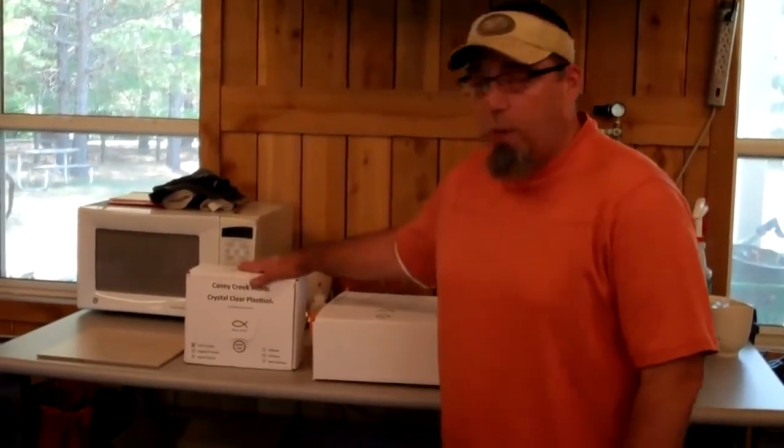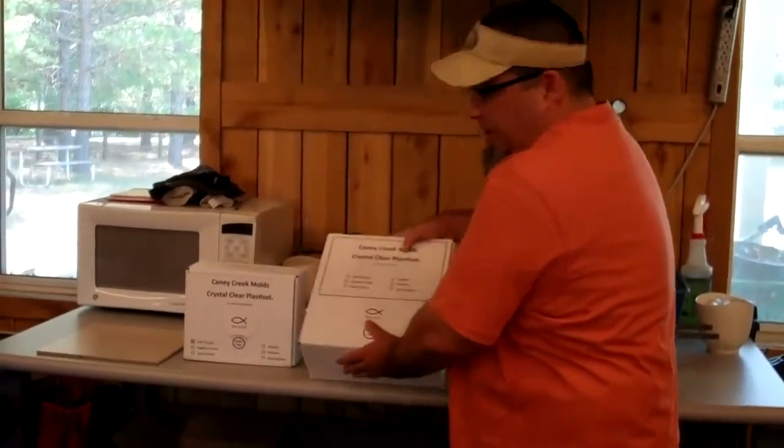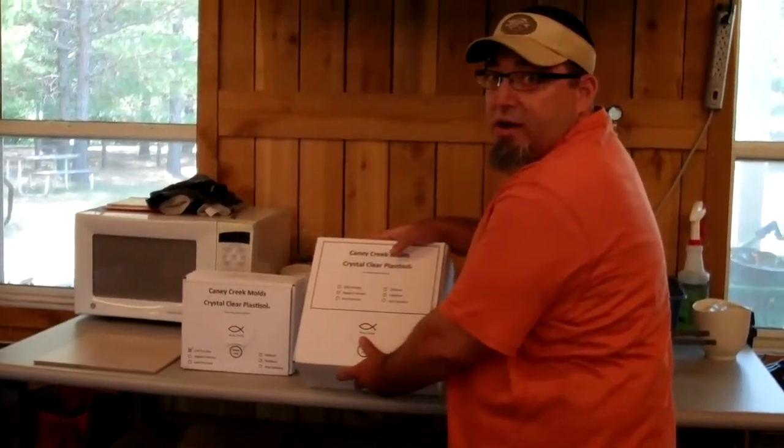You can see we have it in one gallon size and we also offer it in a two and a half gallon size, which can also be used — you can order two of them and get five gallon pricing as well. You can order a soft and medium, or a soft, medium, hard, whatever combination that you want.